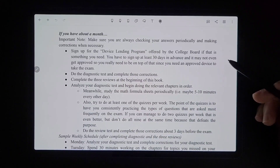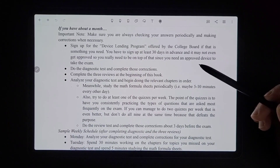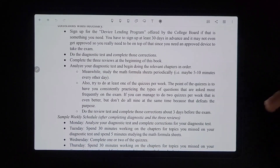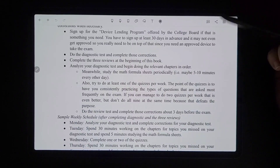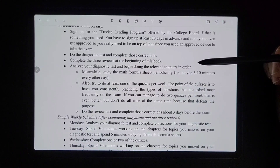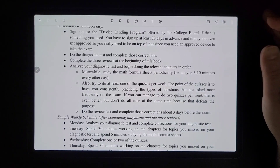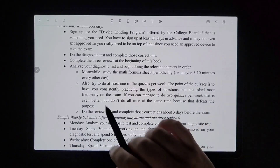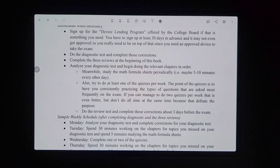That was the cramming scenario. If you have about a month, you're going to sign up for the device lending program at least 30 days in advance on the College Board website. Then do the diagnostic, complete those corrections, complete the three reviews at the beginning of this book, and analyze your diagnostic to begin doing the relevant chapters. When you grade the diagnostic, the grading sheet tells you exactly how to analyze it.